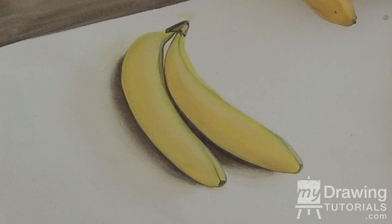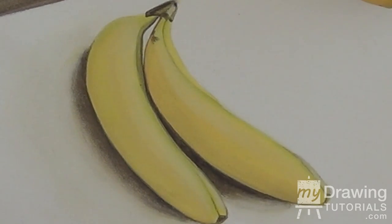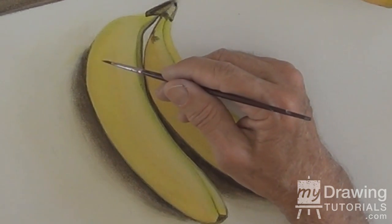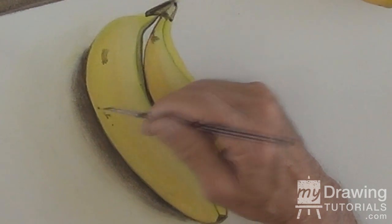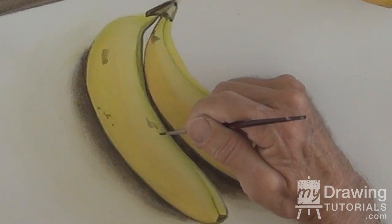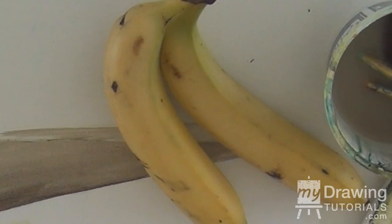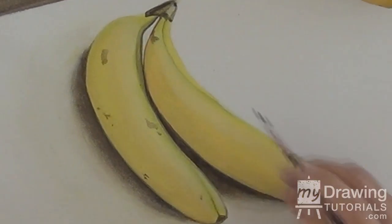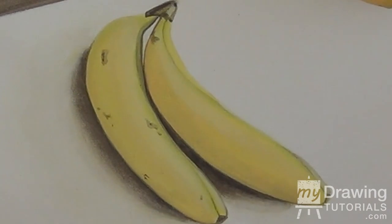Now, keeping in mind that no banana is perfect — you want to give it texture. Softened my brown down quite a bit, and I'm just adding some imperfections, very random. I'm actually looking at the banana and just following what I see. Gives a little more realism — a bit of bruising, a bit of aging.